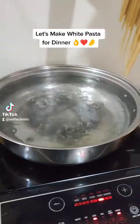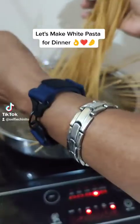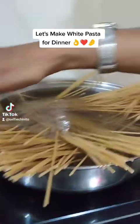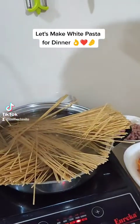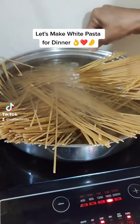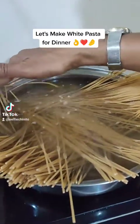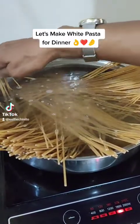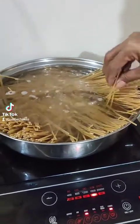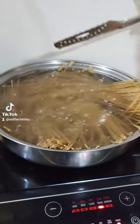We are adding the pasta in a boiling pot of water. We are going to let the water boil and place the pasta properly in the pot. In this house we are using the latest innovative technology, so we will let it boil and cook the pasta.